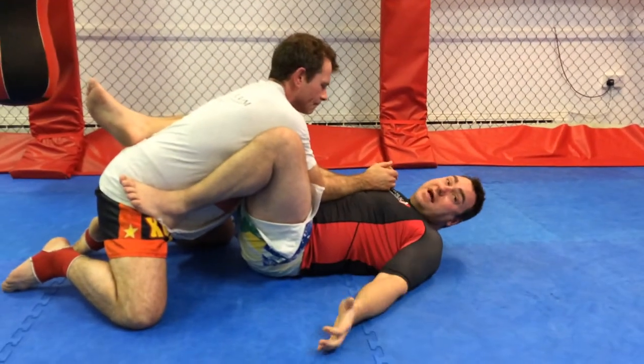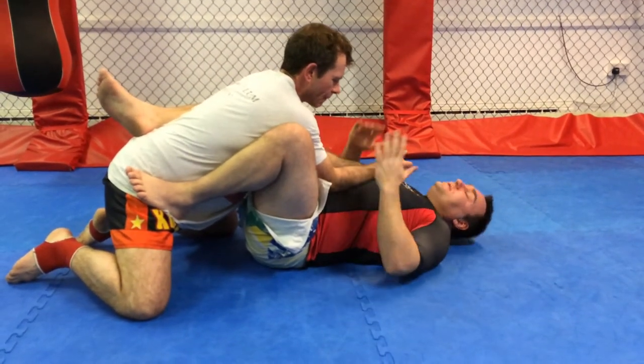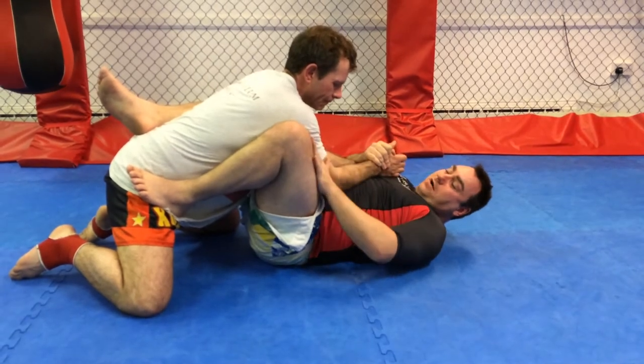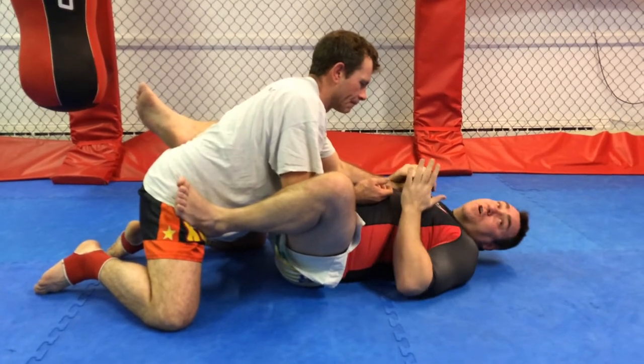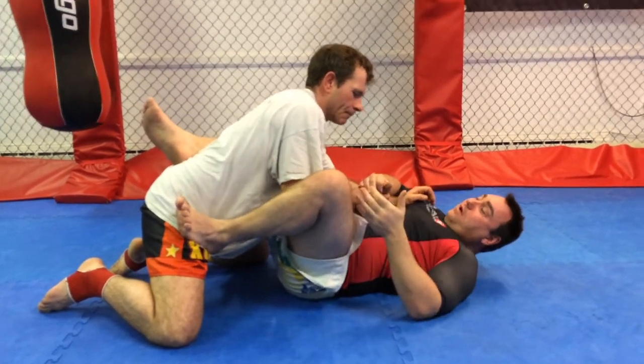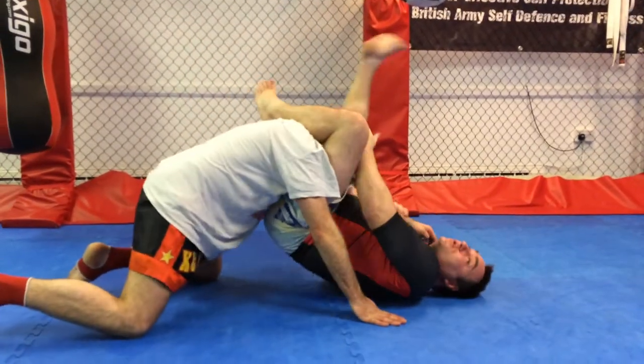Following on from that technique: if Dean manages to free past my guarded leg because I'm lazy with my guard, I want you to be aware of the follow-on technique from here. So pull all the way through.